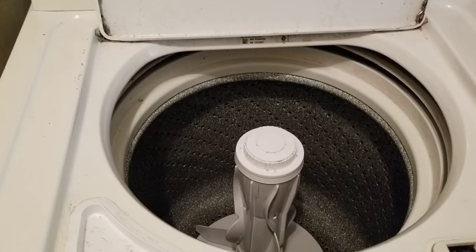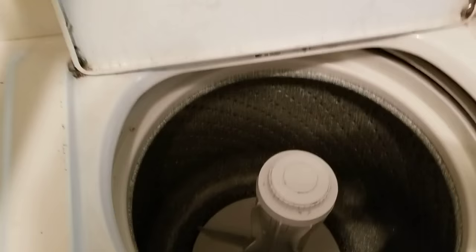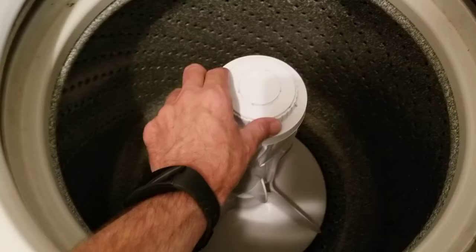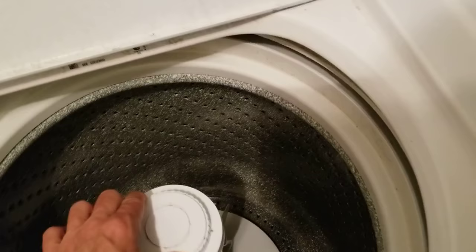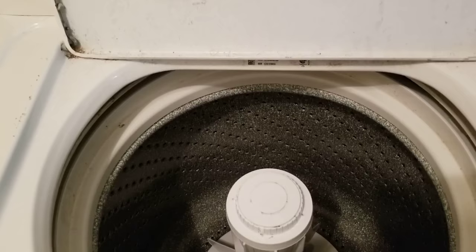Hello everyone, just wanted to share another quick repair — hopefully save you more money today. I'm dealing with the washer again. It's a Roper, model number RTW4640, but I found out Maytag and several other brands are the same or very similar. What I'm dealing with today — actually for a couple of days — is that on the high spin cycle, this thing wobbles all over the place.